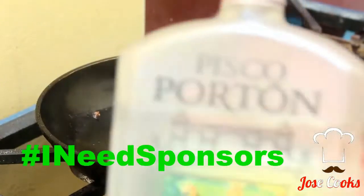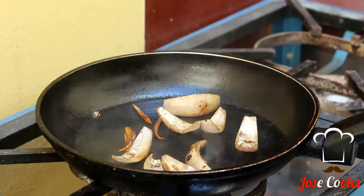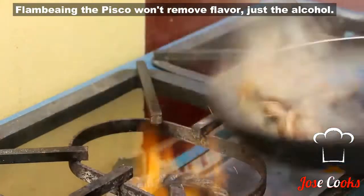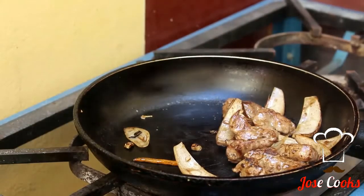At this point we're also going to need pisco — about two ounces. One ounce for the food and one ounce for the chef. That little bit of pisco is essential for the flavor.